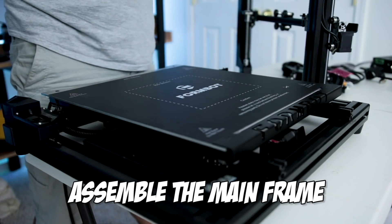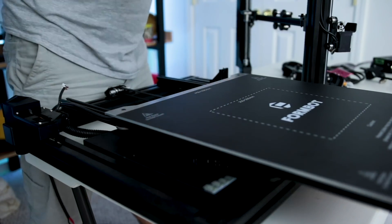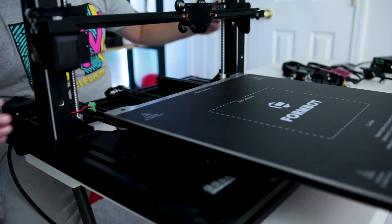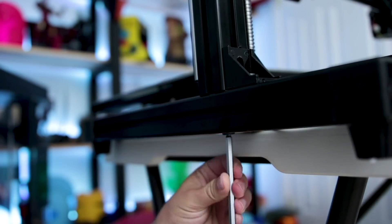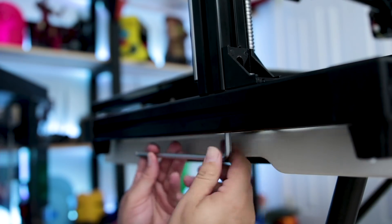The first thing we're going to want to do is assemble the two main pieces of the printer — move the print bed out of the way, then place the X and Z frame piece on top of the base frame. You're going to take the two large M8 screws and insert those through the bottom. It's easiest to place this over the edge of a table to insert these screws and use the wrench that's provided.